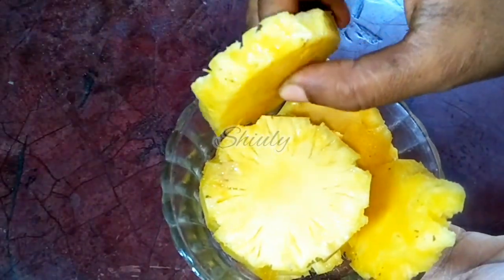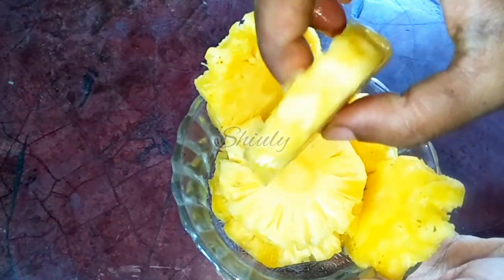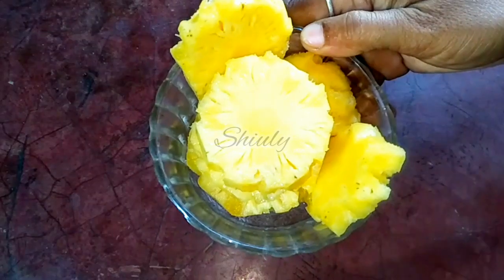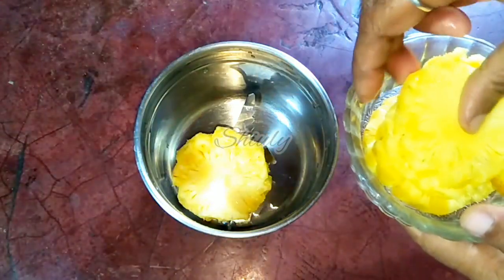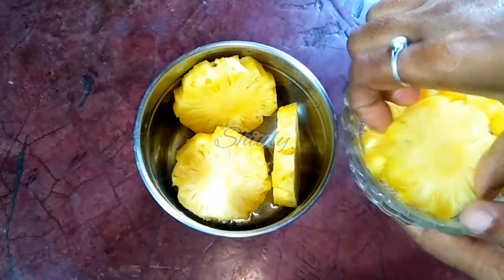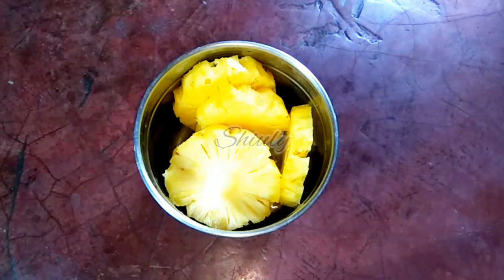Now we have to peel it off and cut it into pieces. After peeling I have washed them properly and cut them into pieces. I remove the eyes properly as you can see. Now we have to grind it. I am going to make two glasses of milkshake, so I am taking five pieces of pineapple.